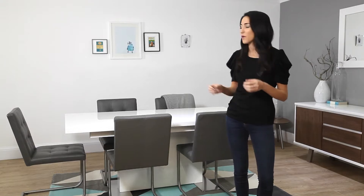The best thing about the Sansa is that it's really easy to style. It's quite a neutral table in the white gloss, so it goes with a variety of interiors, different textures, different colors.